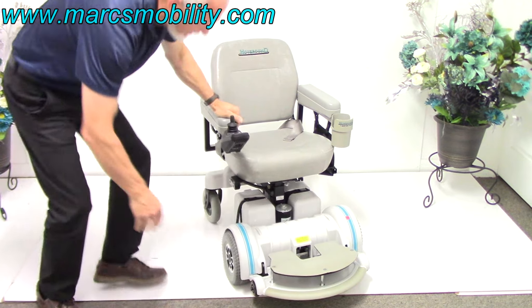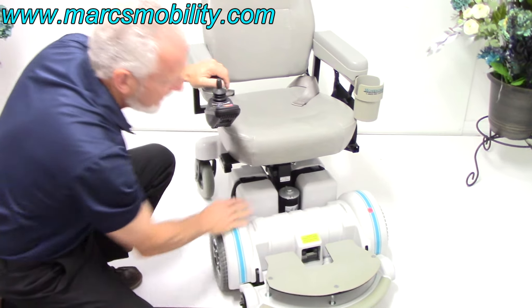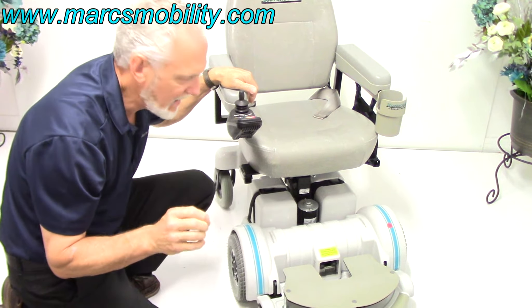You can see right here, the motor for the seat lift is right here. You have two batteries, one on each side. These are U1 batteries, which will give you about 15 miles on a battery charge.